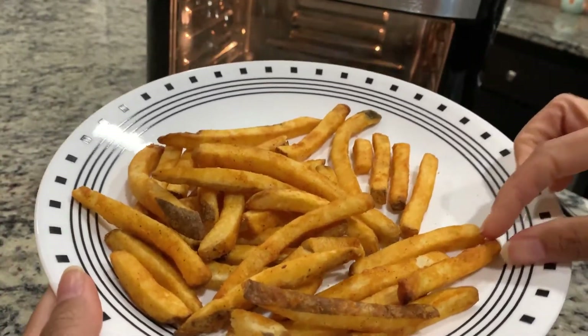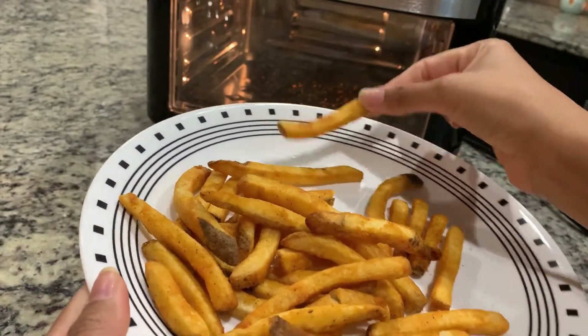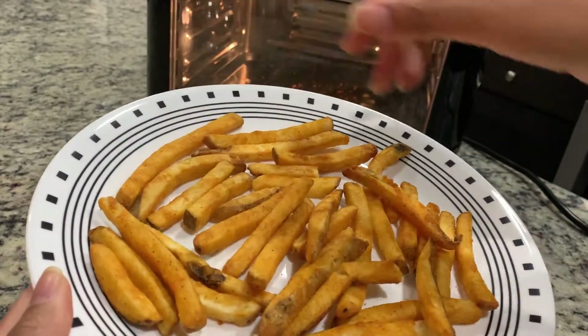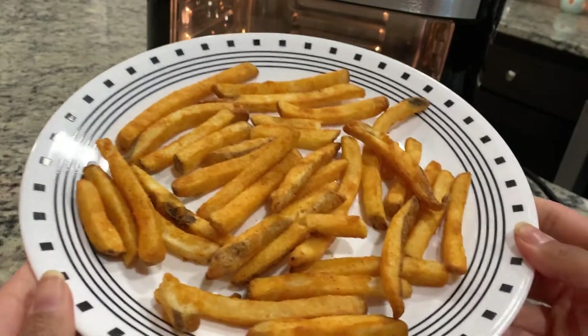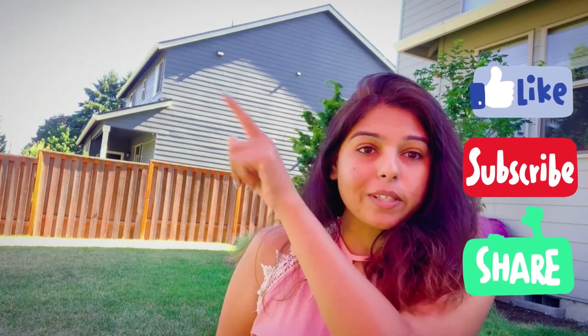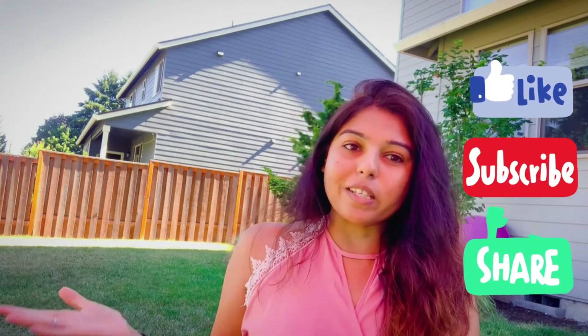Wow, I'm really impressed — you can hear how crispy it is! It's nice and crispy and, as you can see, it has cooked evenly and is evenly covered. Thanks for watching this video. If you want to support my channel, make sure to subscribe, watch the other videos listed here, like this video, and share it with your friends and family. I'll see you in my next video — bye!